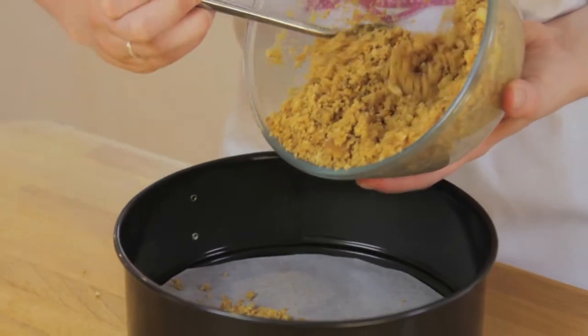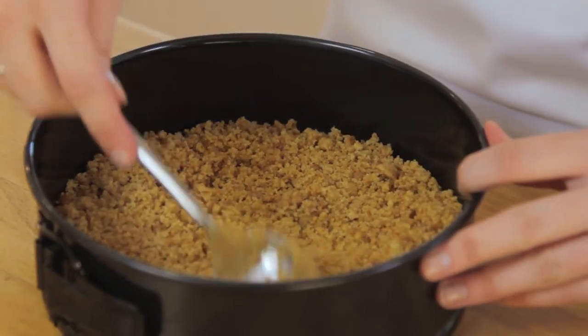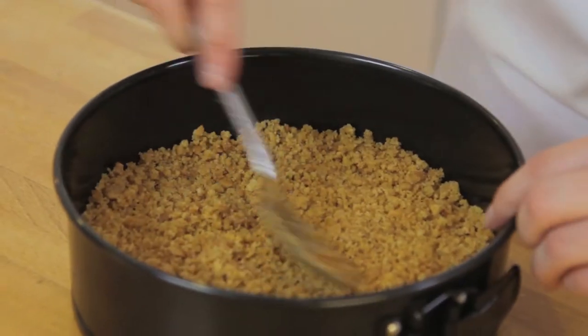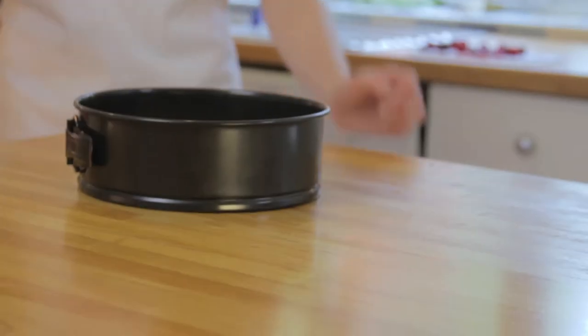Once combined, press into the bottom of your cake tin. I like to use the back of a glass to help give me a nice even and strong base with no air pockets. Let it cool and set for 20 to 30 minutes in the fridge.